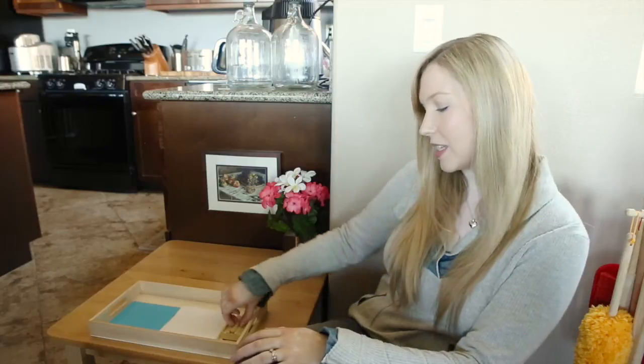We recommend the Montessori Services wood-handled puncher — you'll find a link in the resources below. Small push pins are very dangerous as they can be swallowed.